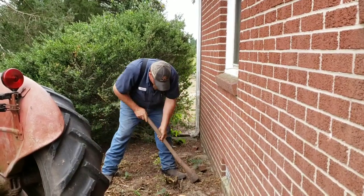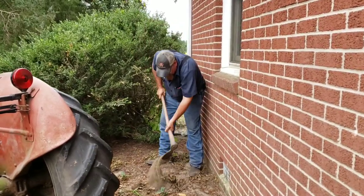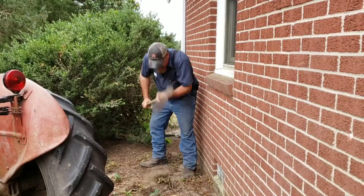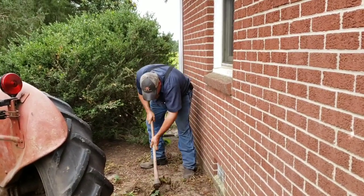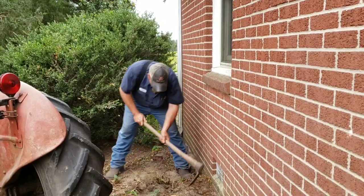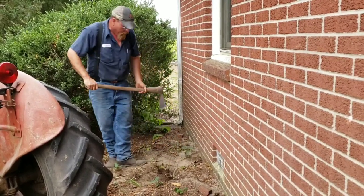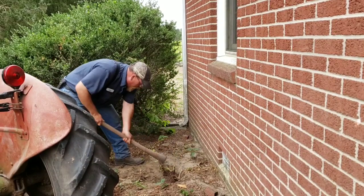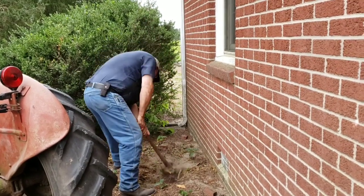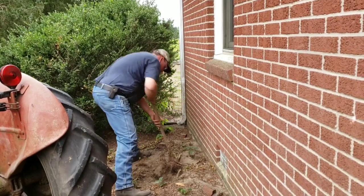This one right here was dead, I think — no, it wasn't. It's definitely tougher than the other one. Keep pulling on it; you figure out where the other roots are.